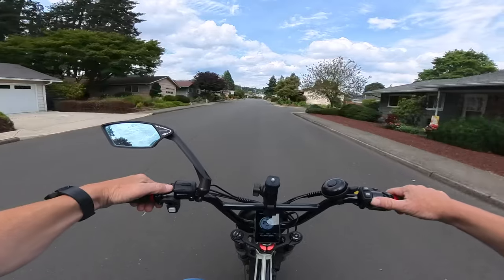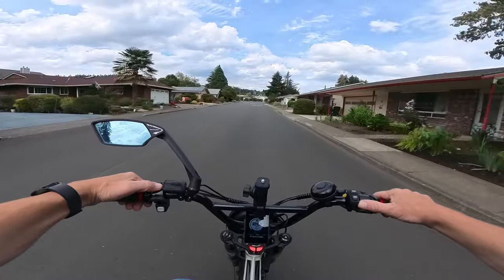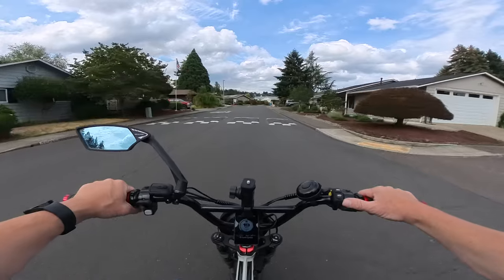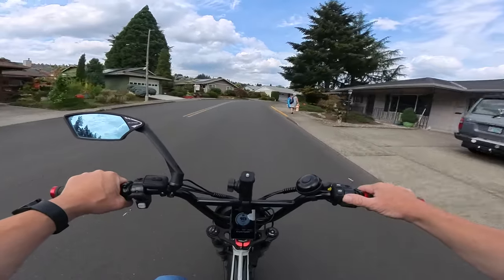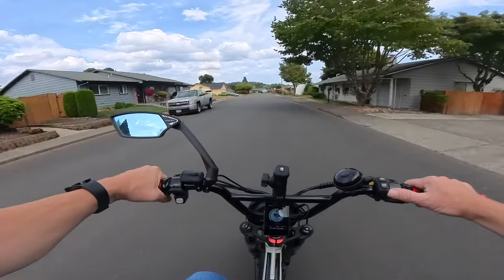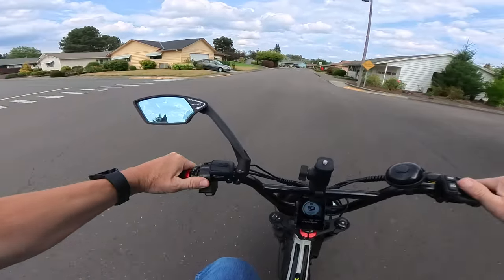The bike has full lights — turn signals, brake light, tail light, and an awesome headlight. It's the same 6000-lumen DOT-approved headlight I've got on my current bike. You're not going to have any issues seeing where you're going. If you're a night rider, you're going to love it.